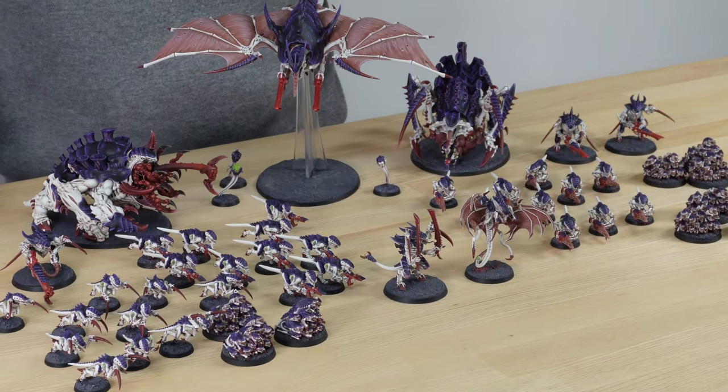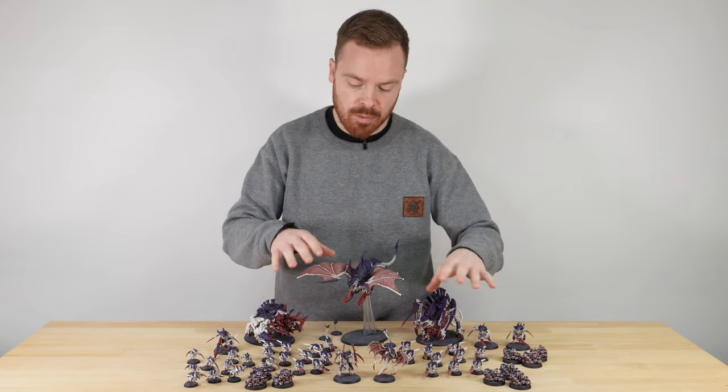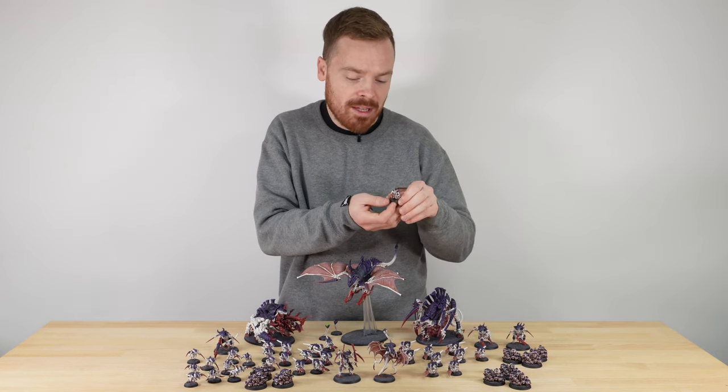Next let's have a look at the gaunts from the force — there's quite a fair few of them in this army. You've got two squads of Termagants armed with different weapons: devourers and flesh borers, and then we've also got some Hormagants. Let's jump in and have a look at one of the devourer-toting Termagants.